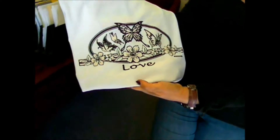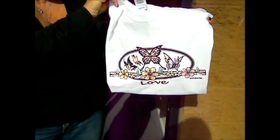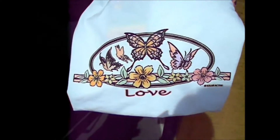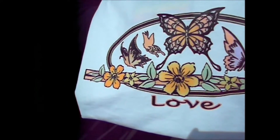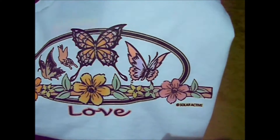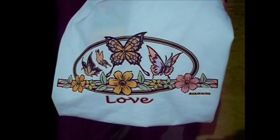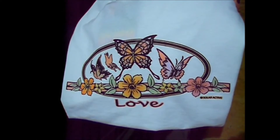Once you press the transfer onto the t-shirt, it's completely colorless indoors, but as you start to walk towards the sunlight, you'll immediately see the color change. This particular design has about five different colors in it. It's about four o'clock in the afternoon, so it's not as sharp as it would be during peak daylight hours, but you can clearly see the colors appear in an instant, and they will also disappear instantly when you walk back indoors.